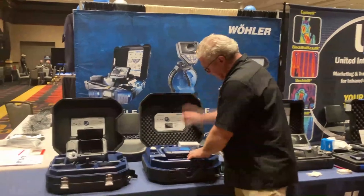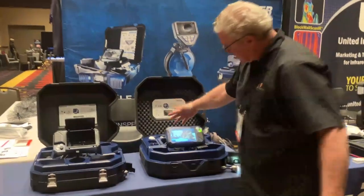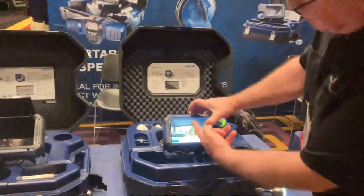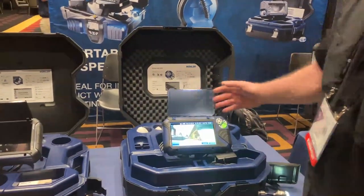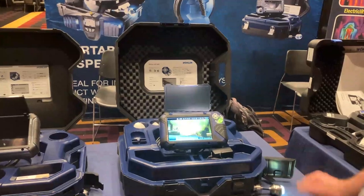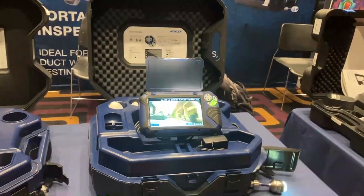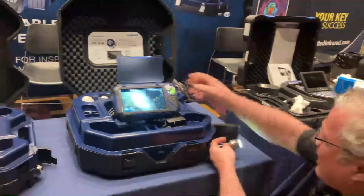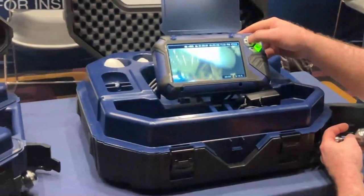Now as we go into this system, this is the control — the brain behind the system. This right here is a protection shield for the monitor, but I'm going to open it up so you can see the power of what this sewer camera can do. One of the most important features I find as an inspector is that it has a pan and tilt camera.